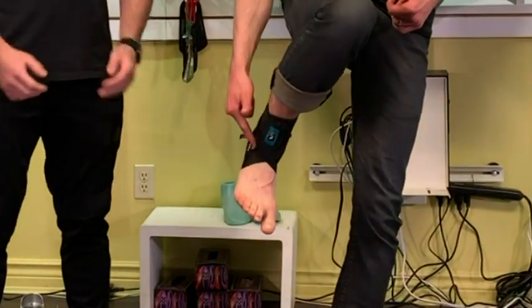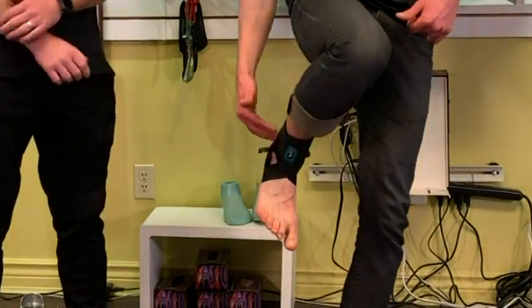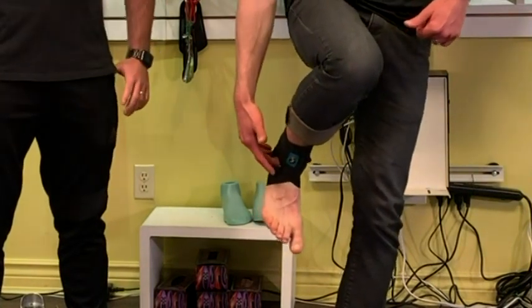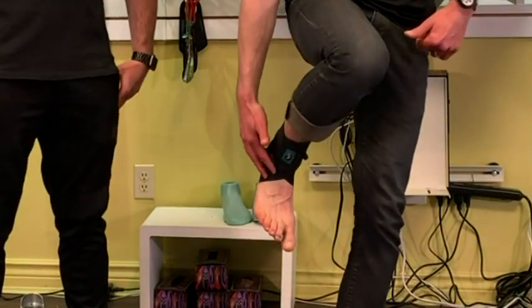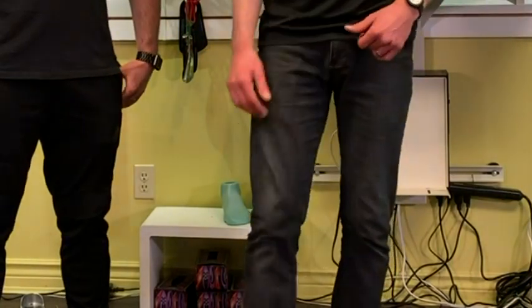The most common sprain is the inversion sprain, which is going to cause damage to the anterior talofibular ligament — basically on the side right here in the front. Anterior meaning front, and then the talus being the bone that sits on top of your heel bone, and the fibula being the bone that sits on the side of your leg right there.